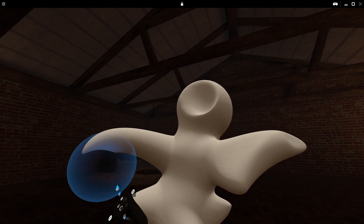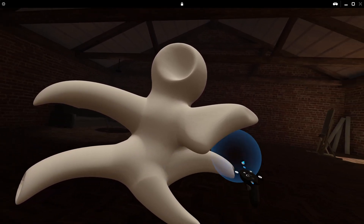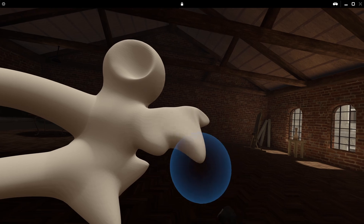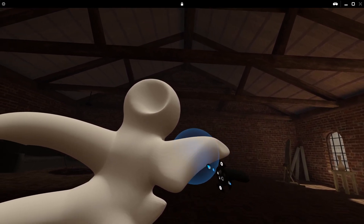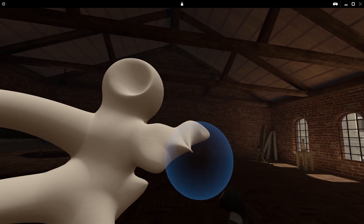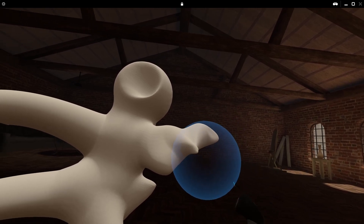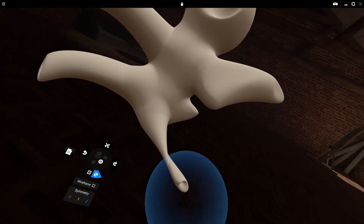I also started experimenting with different types of movements, and the increased dexterity you get when working with VR opens up some interesting ability to sculpt more complex shapes. Twisting a mesh can actually be quite a difficult shape to achieve on a regular display tablet, for example. But in virtual reality, I'm able to just grab and turn my wrist to create this effect — and that's pretty cool.